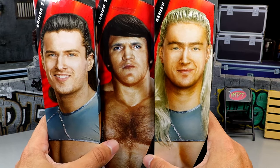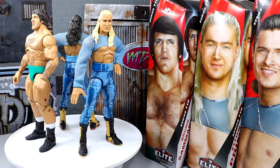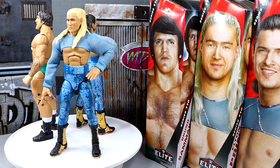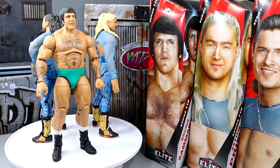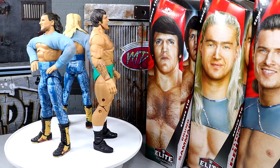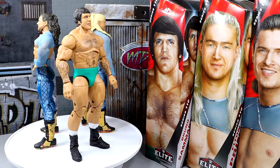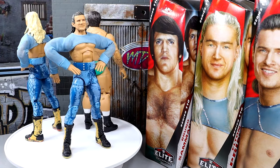Let's crack all three guys out of the packaging and find out what they're all about. Since Pretty Deadly is a tag team and their accessories are essentially the same, we're going to cover all of their accessories in one segment, then review both figures back to back so you can see the differences between the two — spoiler alert, there's not much. Then we'll dive into Bruno Sammartino's accessories and figure breakdown.